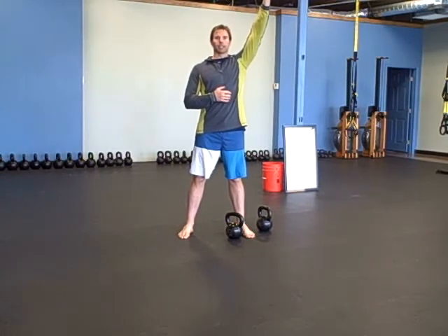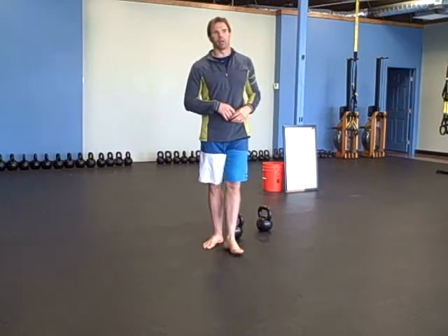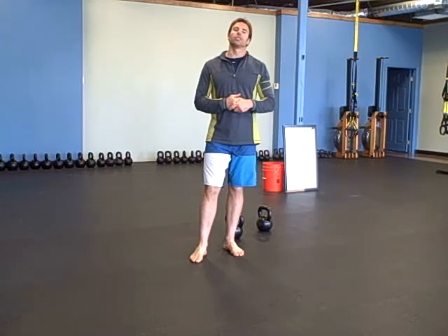If you can't do pull-ups and you're still working on them, do the progression: shoulder packing, leg raising, stuff like that to get better. Assisted pull-ups from a partner. So there's your workout — as many quality rounds as you can squeeze into 20 minutes. Enjoy it, we'll see you next time.